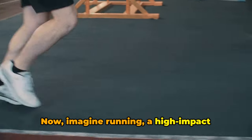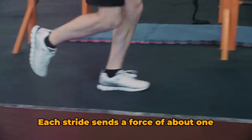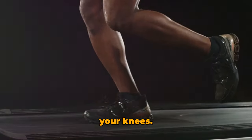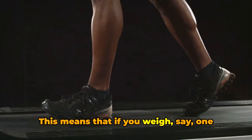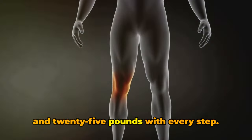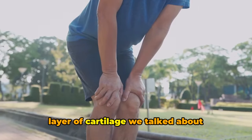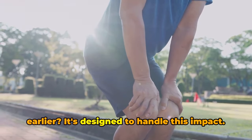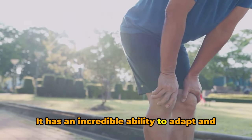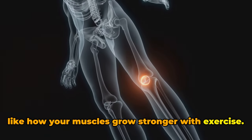Now imagine running — a high-impact exercise that puts significant stress on your knees. Each stride sends a force of about one and a half times your body weight through your knees. This means that if you weigh 150 pounds, your knees are absorbing an impact of around 225 pounds with every step. But here's the fascinating bit: that layer of cartilage is designed to handle this impact. It has an incredible ability to adapt and strengthen under repeated stress, much like how your muscles grow stronger with exercise.